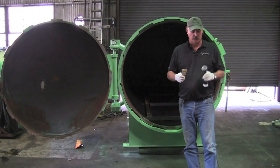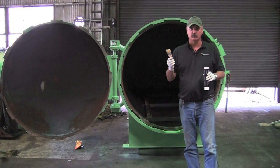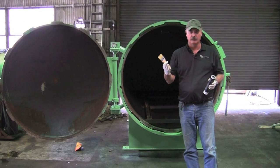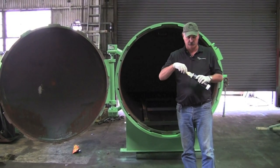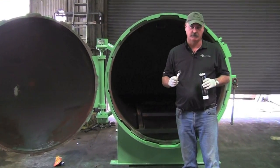When we grease the doors, I'll normally use either a brush, a grease gun, or a rubber glove and get a little grease on it. The first area we want to do is what we call the ring and flange.